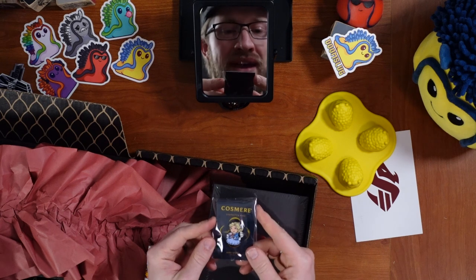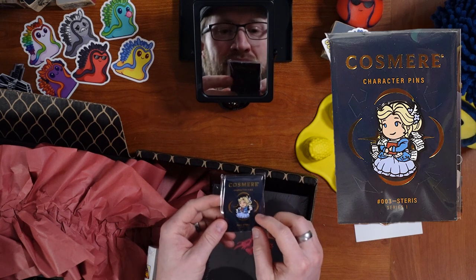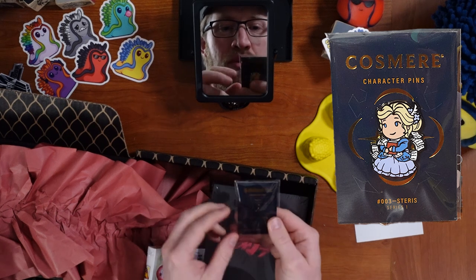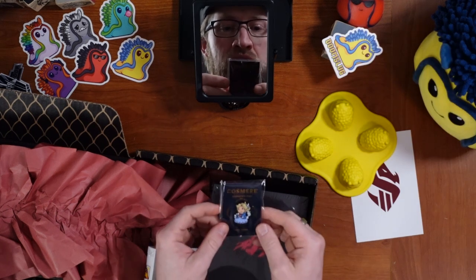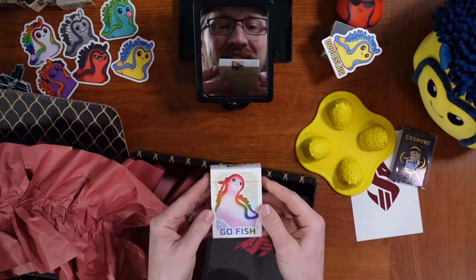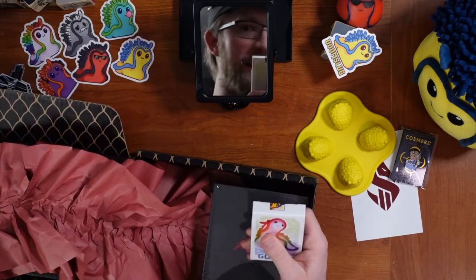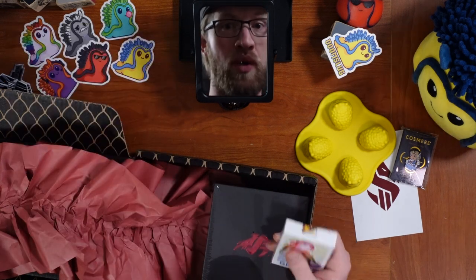The Cosmere character pin is Steris — flowers in her hair, the note pages fluttering everywhere, presumably a list of things that could go wrong if you're made into a pin. And oh my goodness, the Doom Slug Go Fish playing cards! These were one of the things that Brandon said was going to be in it.